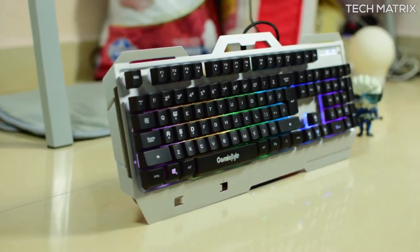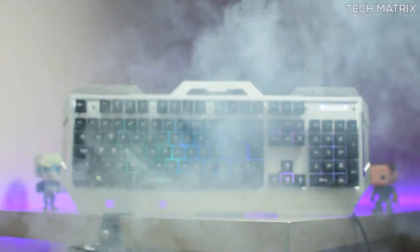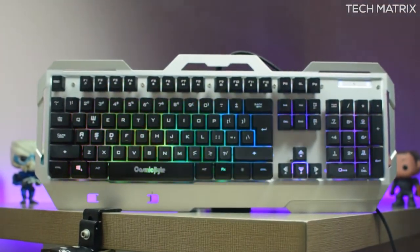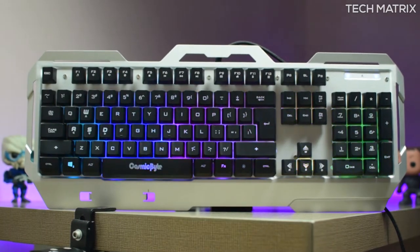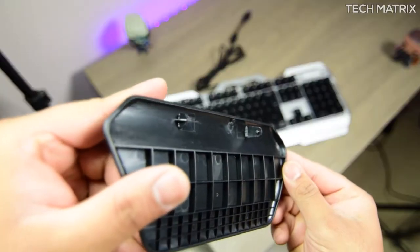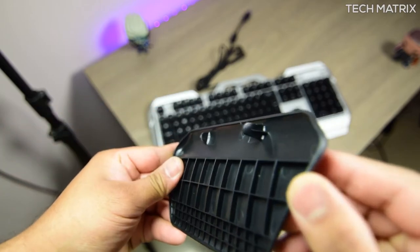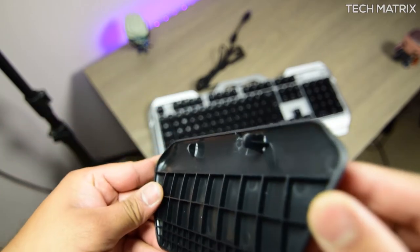There is no gaming-grade circuitry or external software support on this, but this gets the job done and is great value at the cost. For the cost and the components, this makes a good entry-level keyboard for beginners. The armrest, however, has a small issue — the locking mechanism broke on mine and I was not able to fit in the armrest properly.